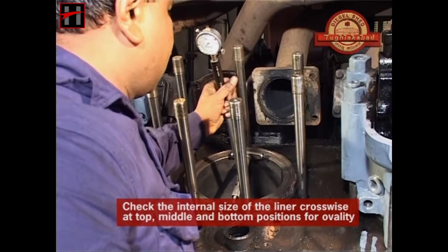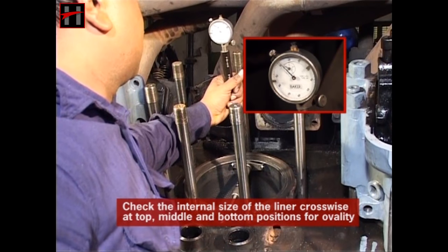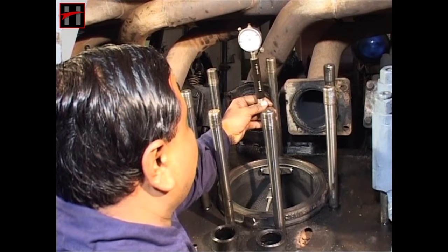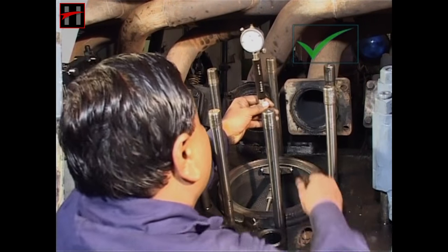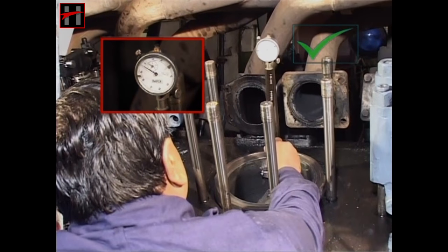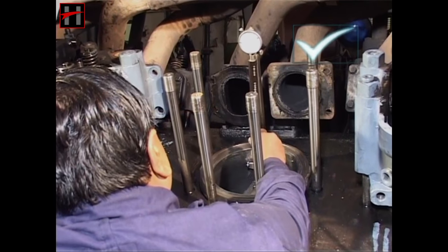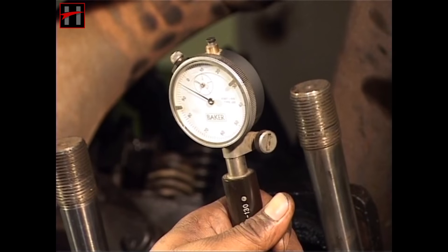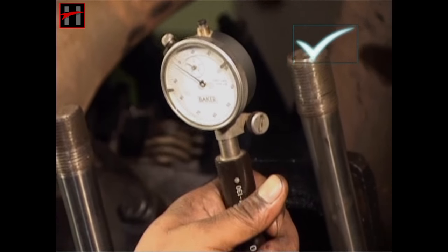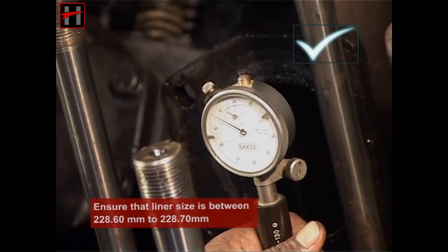After having placed the liner, check the internal size of the liner crosswise at top, middle, and bottom positions for ovality. Ensure that the liner size is between 228.60 mm to 228.70 mm.